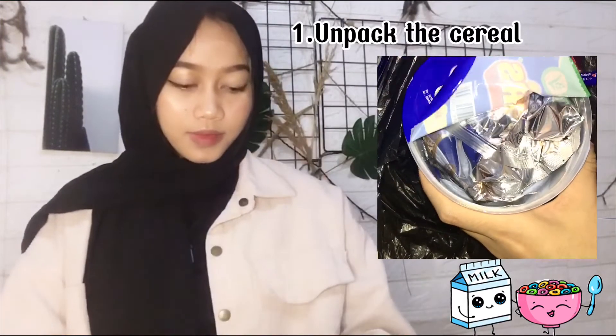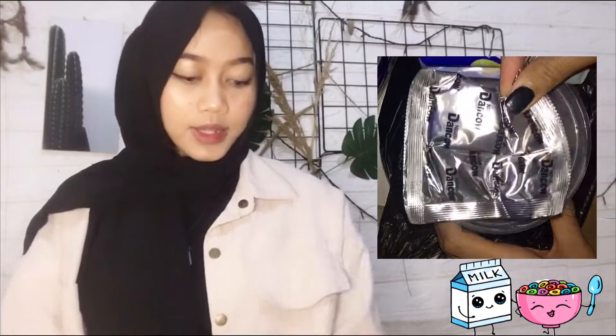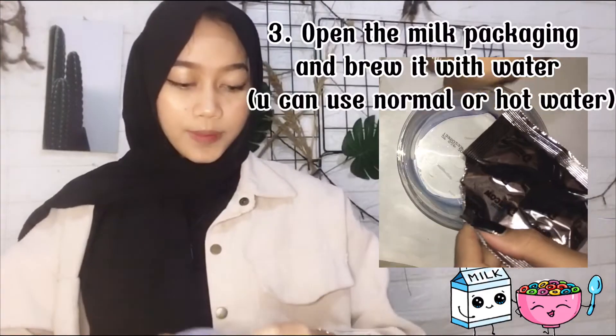The first step is to unpack the cereal and take the ingredients in the cup, and then you can open the milk.